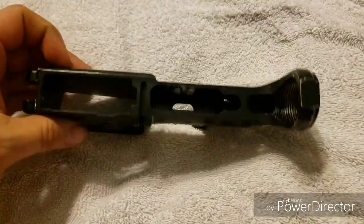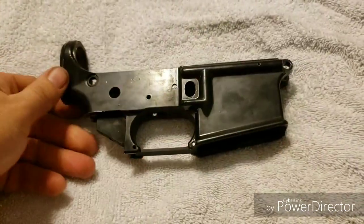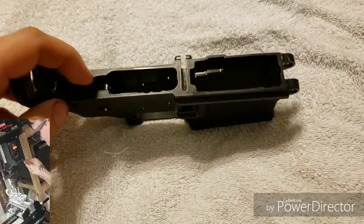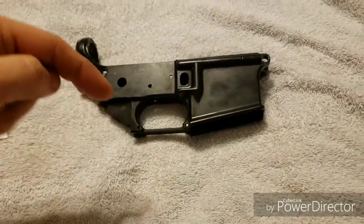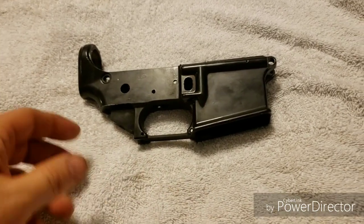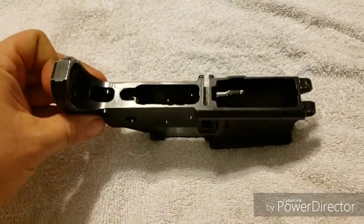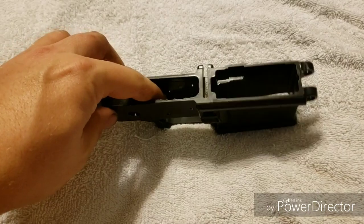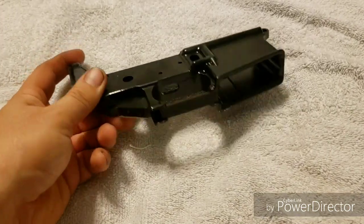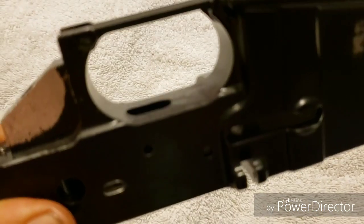What happened was I ran into a problem. See right here, you had some chatter. I was using a drill press to mill out the trigger pocket, and what happened was the milling bit — because of the vibration from going horizontal, which I understand you're not supposed to use a drill press as a mill — the drill bit had slowly dropped down out of the chuck.